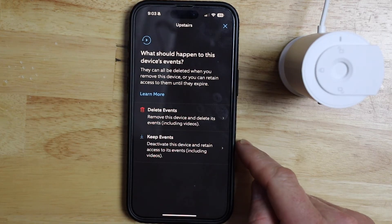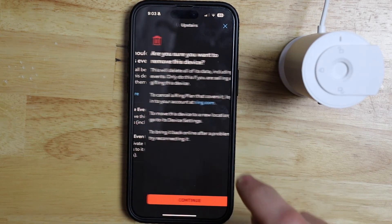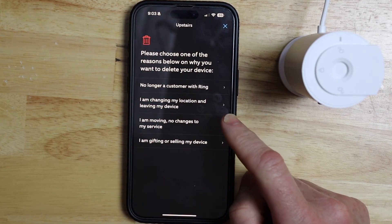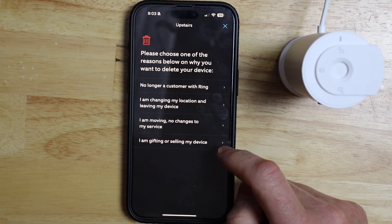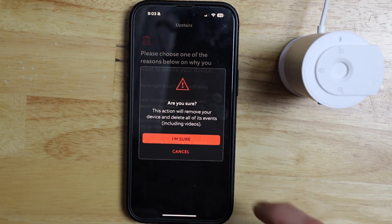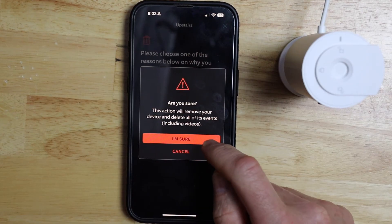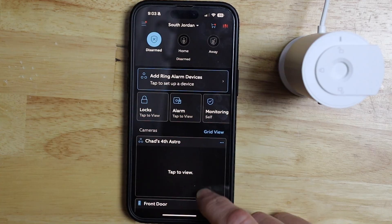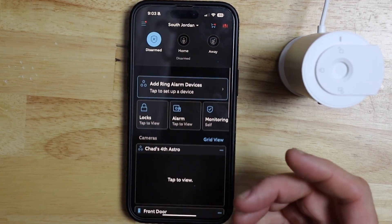I'm going to delete the events, so I'm going to tap delete and then tap continue. The Ring app wants me to pick a reason why I'm deleting the camera — I'm going to put 'I'm gifting or selling my device.' Then it says are you sure? I'm going to tap yes, then tap got it. And now my device is gone.